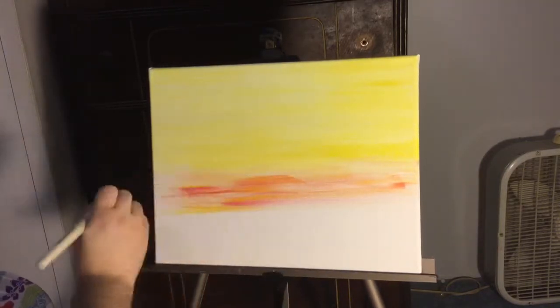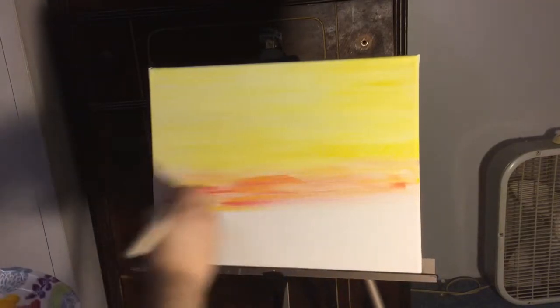You'll notice that each time I paint this it'll come out different — it depends on how you're feeling emotionally and physically, your mood, whether you want to improve on something from the first time.